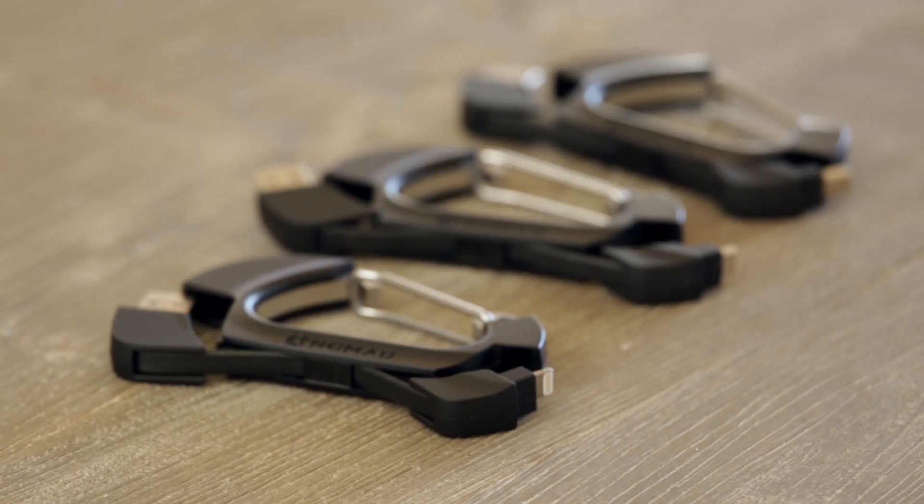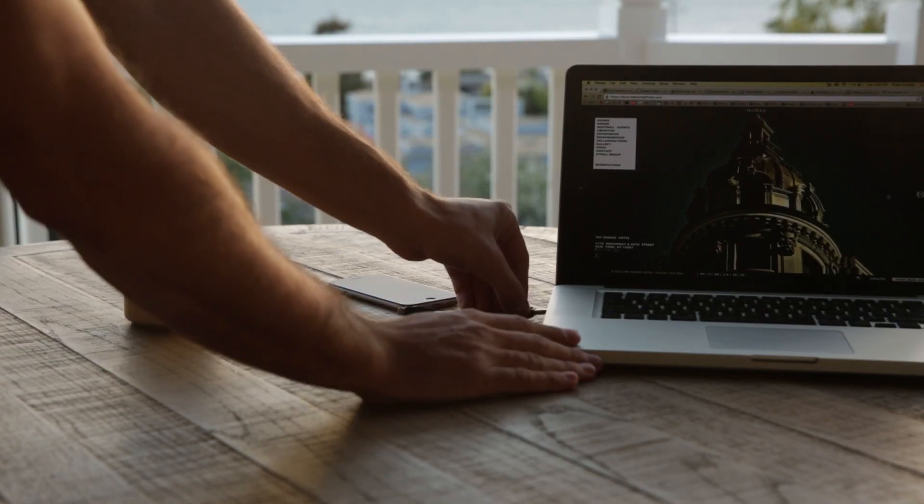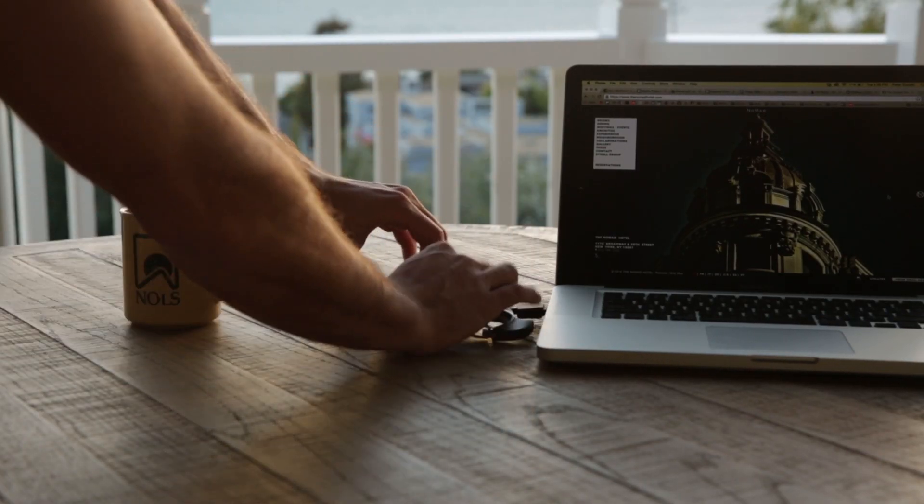It is available with Apple Lightning, Micro USB, and GoPro Mini USB. That's it for Nomad's Rugged Charging Cable Carabiner. I'll see you then.